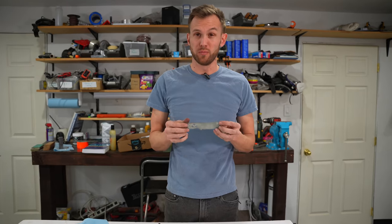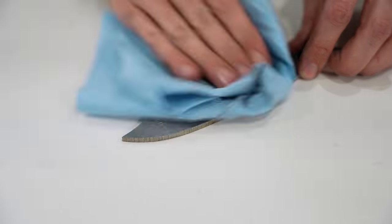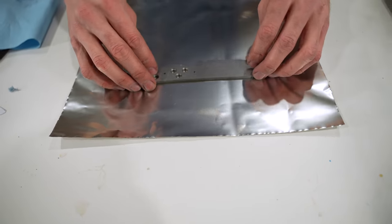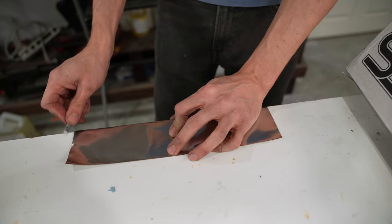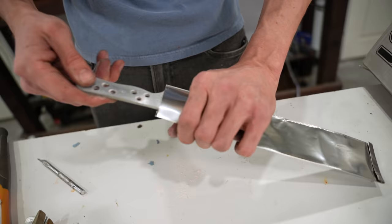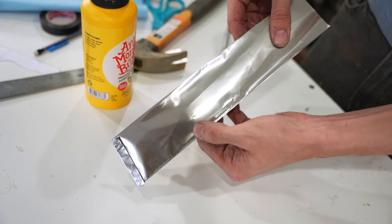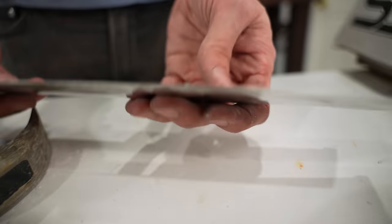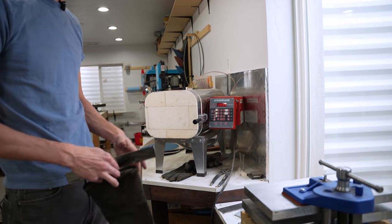That is all the shaping we're going to do before the heat treatment. Now what I'm going to do is clean this off with some acetone and then wrap it in stainless steel foil — it's kind of like aluminum foil but made of steel and a little bit thicker. That protects it from too much oxidization. By pressing lightly on the foil you can kind of see the shape of where the knife is inside.